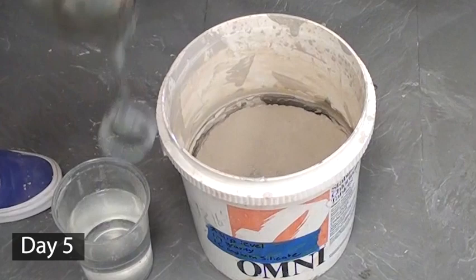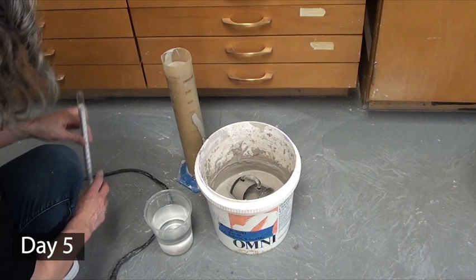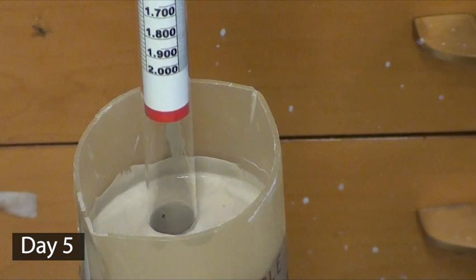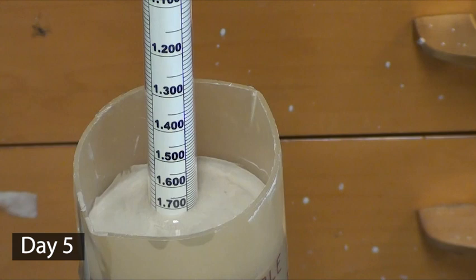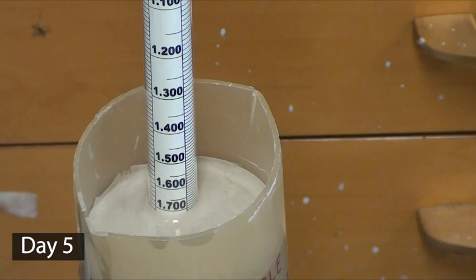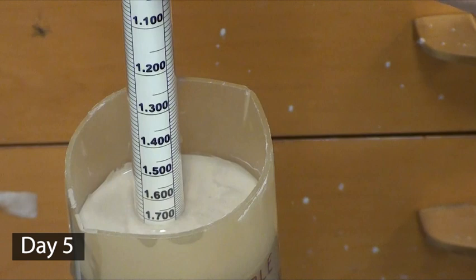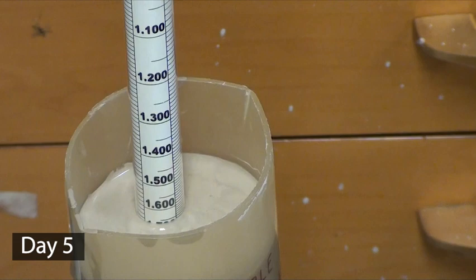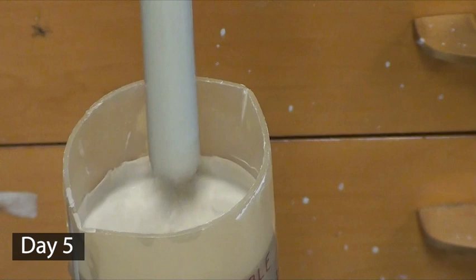I let my slip sit for five days to evaporate before checking back in. A lot of water had evaporated, and after mixing it looks pretty decent, although it seems a little on the thick side — for example, it would not pour very well. The specific gravity measured at 1.7 with my hydrometer, which meant the gravity was a little on the light side of the target range. Since my gravity is light or low, you would expect my slip to be more runny, but since it's not very runny, it means I need to add defloculant to make it flow better. This is why it is so important to measure your gravity — it will tell you whether to thin your slip with water or defloculant.